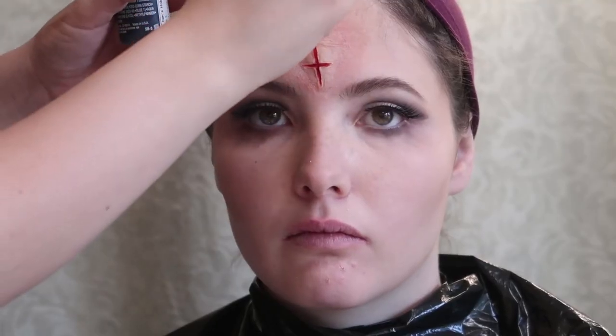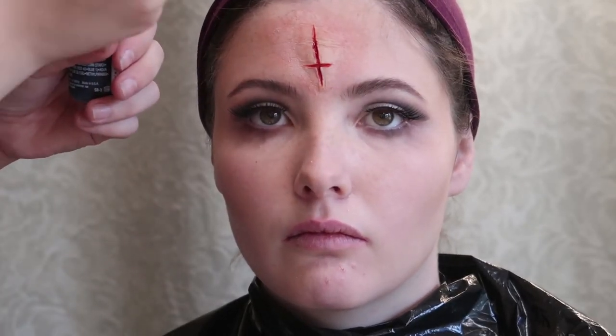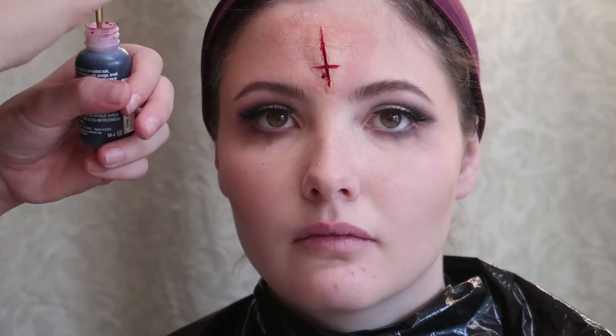Now that she's back from putting her eyelashes on, I'm going to put some fake blood in the cut — actual fake blood, the drippy kind, not just the alcohol-activated paints kind. We're just going to put that in the cut and a little bit around it, kind of smearing it out a bit.